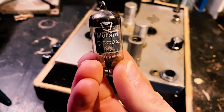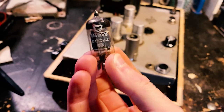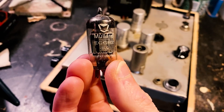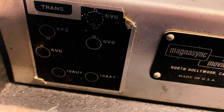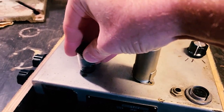These valves came with the amplifier, by the way, apart from one 6V6 that I had laying around. So a Mullard ECC82 — I think that's a 12AU7. Let's look. 12AU7, yep. He's going to go into there.